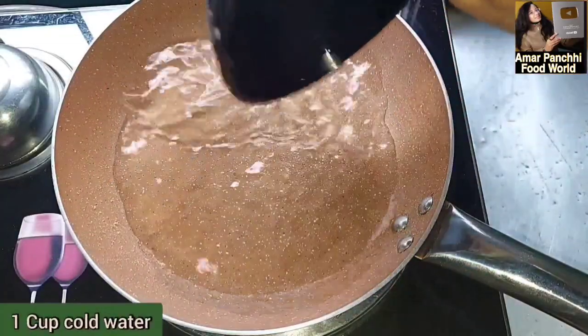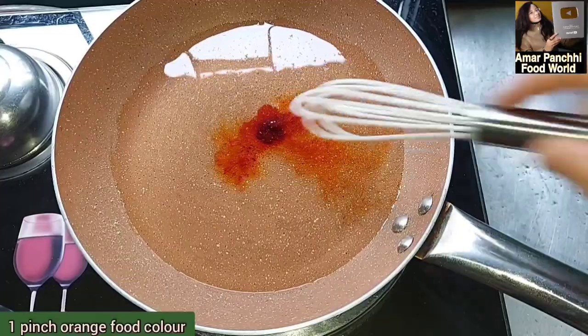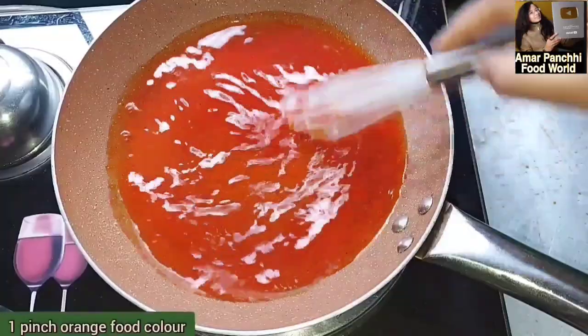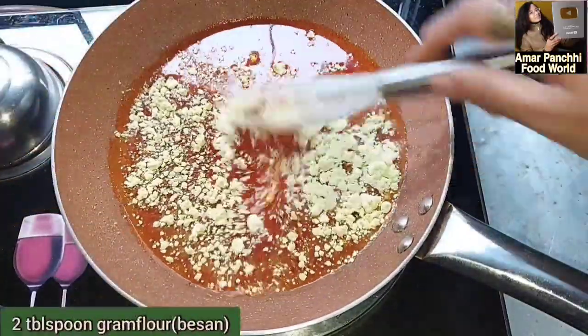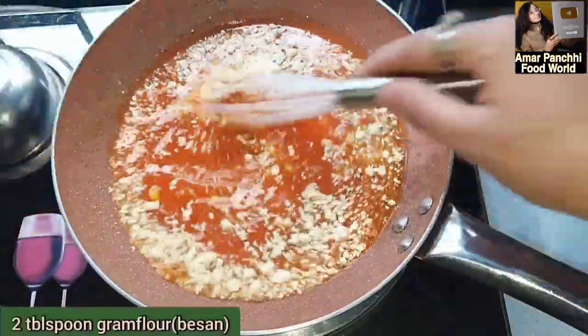I'm going to add 1 cup of water in the pan. I'm going to make the gas. I'm going to mix this in a little bit. I'm going to make this sauce. This sauce will be made in 2 chips.